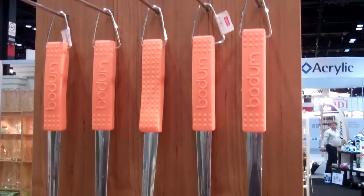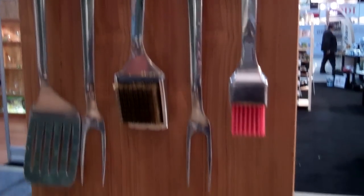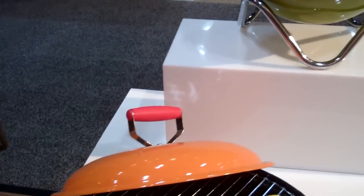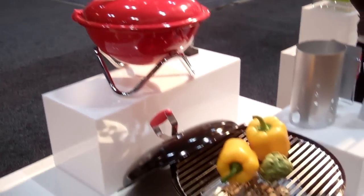You can get it in a variety of colors. It looks like this little mini barbecue comes in orange, green, red, and black.